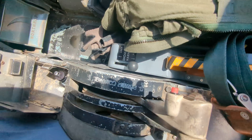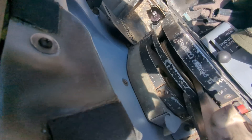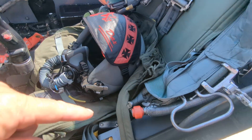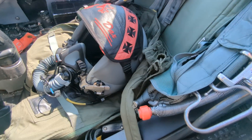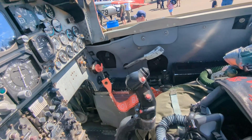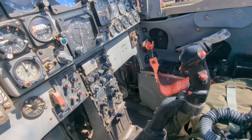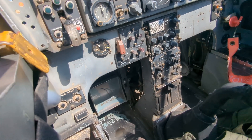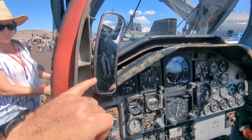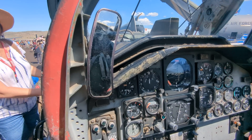Right here — max afterburner on both, plus a speed brake switch located right there. There's an emergency green apple pull for your oxygen emergency oxygen, a little map case, some cockpit lights, and that's about it. It's just a very basic jet setup, and rearview mirrors to see how cool you look flying around in your T-38.